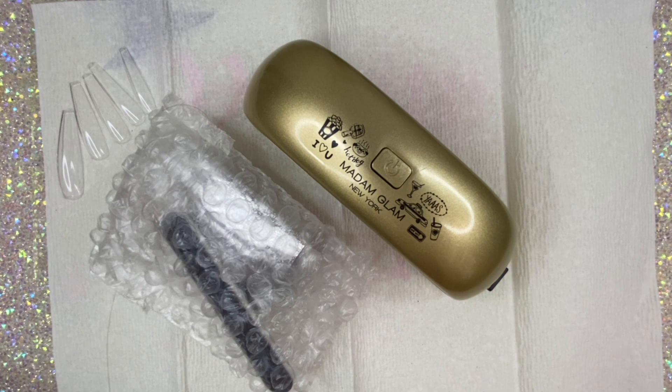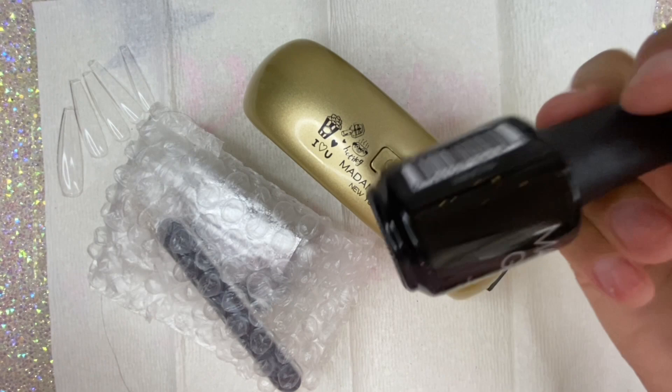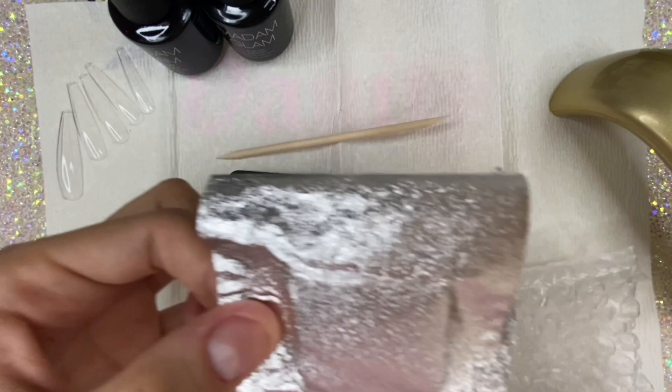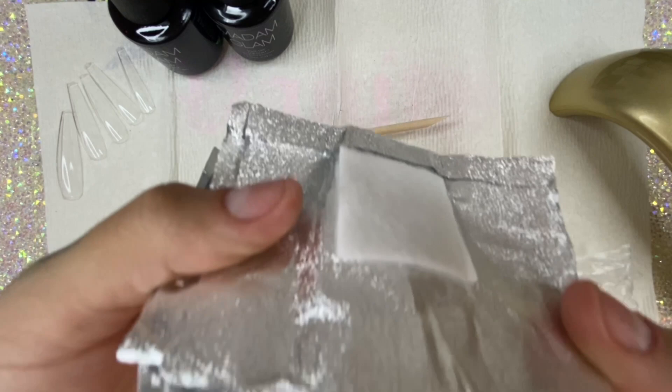I'm unpacking my little gold mini lamp from Madam Glam. It comes with all these little things, and I'm going to grab the soak-off base coat and the soak-off top coat. They also included a gel polish remover — I've never tried it but I'll use it next time. It also comes with a little file, a cuticle pusher, and these little foils — they're tiny cotton pads you put acetone in to remove your gel polish.